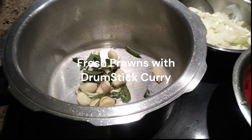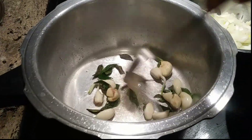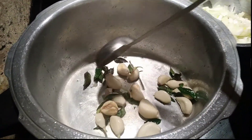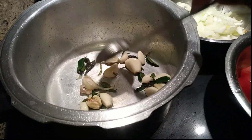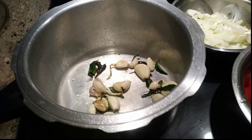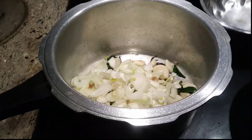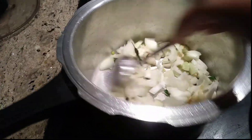Hi friends, it's Margaret Wood from Agri Kitchens preparing prawns curry. Here I added around 10 garlic bulbs and I'll be adding directly the 4 diced onions into it, and add half a teaspoon of salt and roast it for 3 minutes.